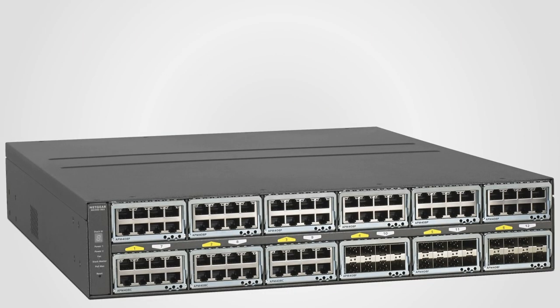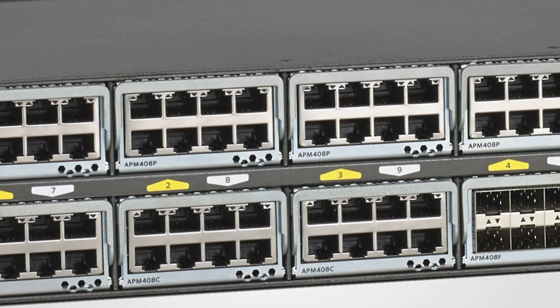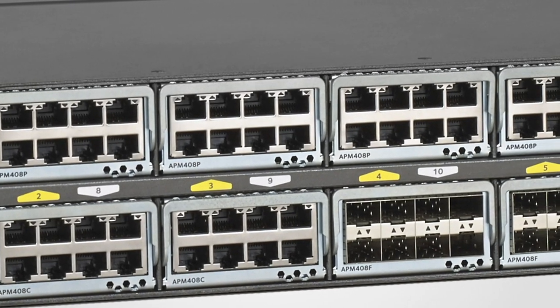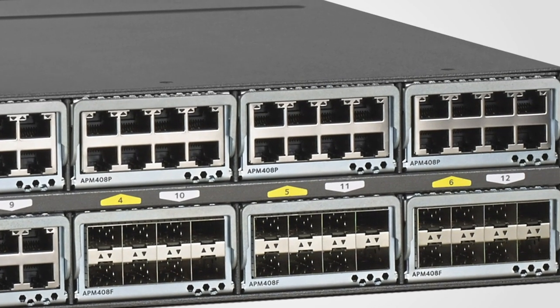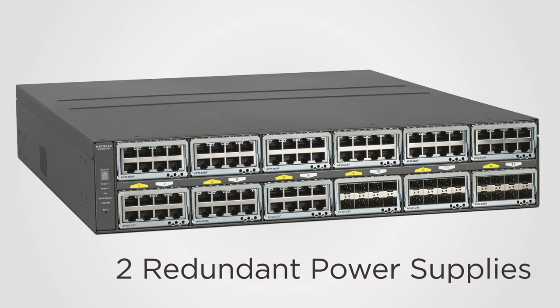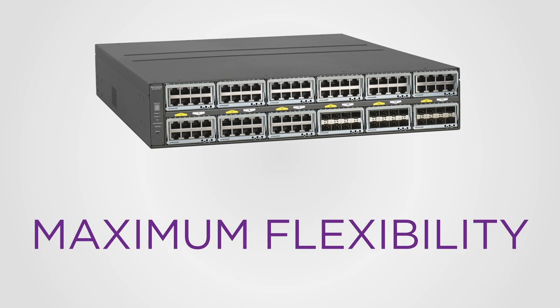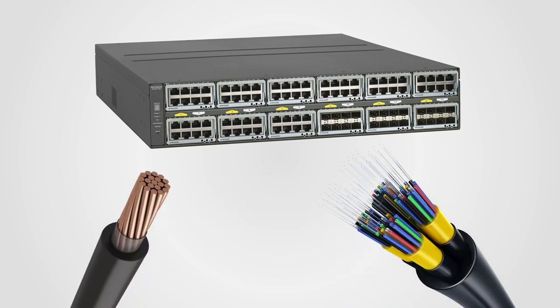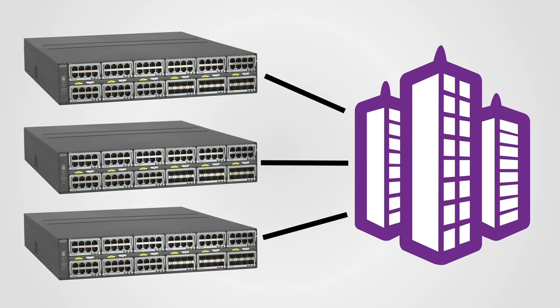The M4300-96X scales up to 96 ports of 10 gigabit Ethernet by multiples of 8 ports, or up to 24 ports of 40 gigabit Ethernet by multiples of 2 ports. With 12 open slots and 2 redundant power supplies, the M4300-96X allows for maximum flexibility between copper and fiber and unrivaled headroom for organizations that buy infrastructure for the long term.